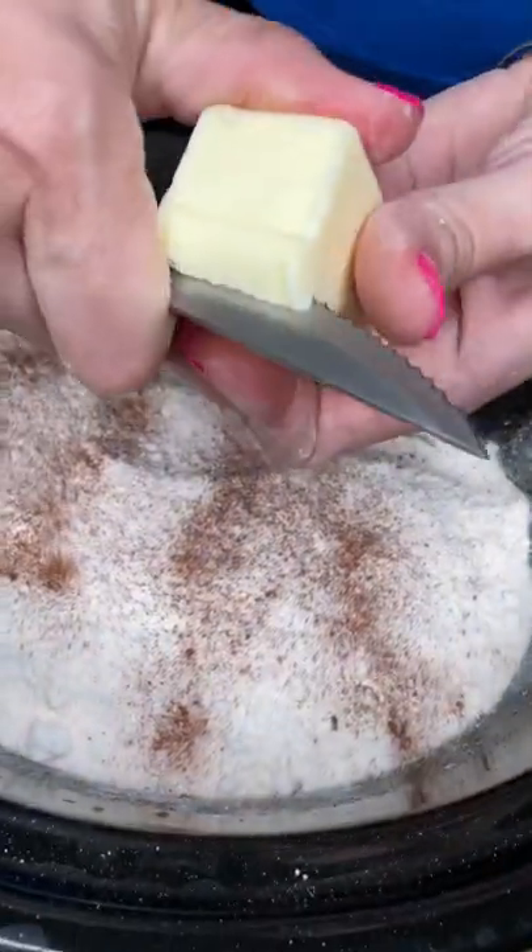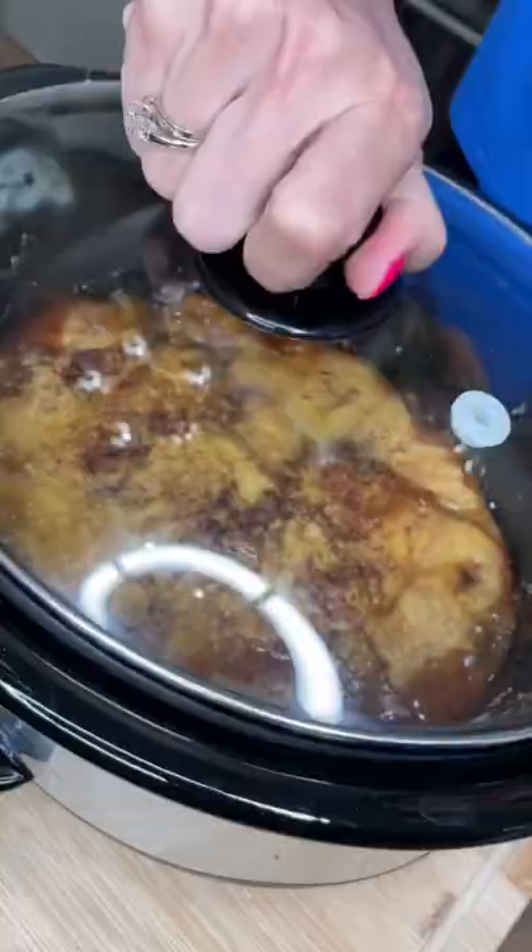A little more cinnamon, stick of butter cut into pats. Cover it, voila.